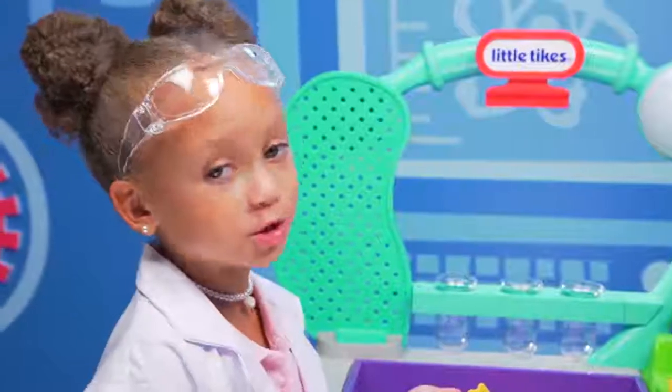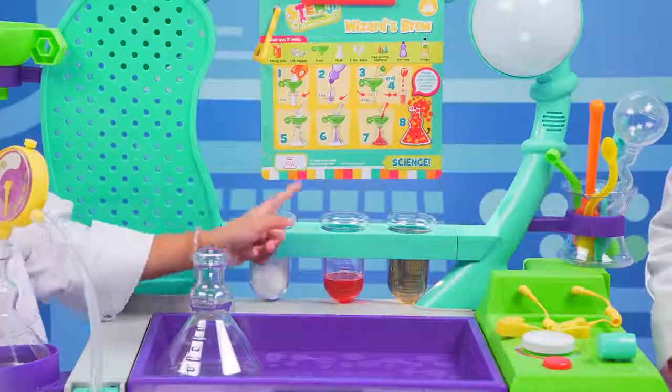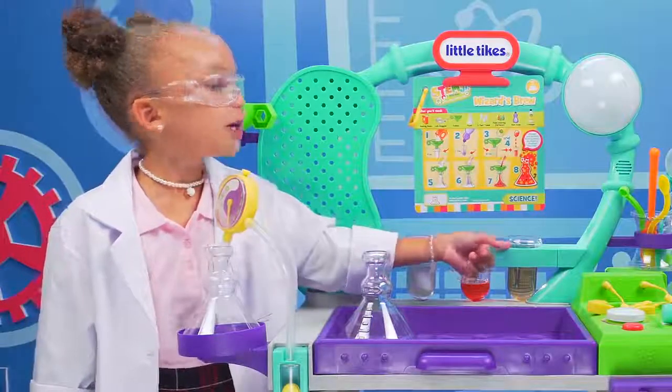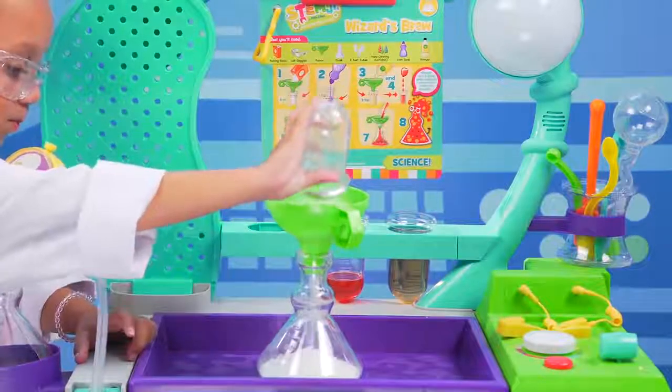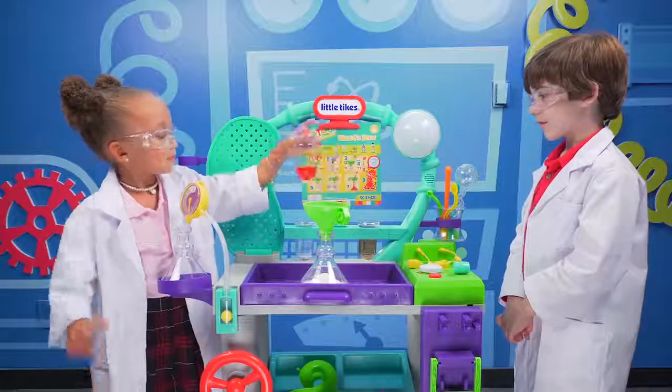This one. Wizard's brew — what's that? Oh, it's a good one. Baking soda goes in this test tube. Dish soap and food coloring go in this test tube. Vinegar goes here. Here's the baking soda. Okay. Next is the dish soap and food coloring. Here it is.